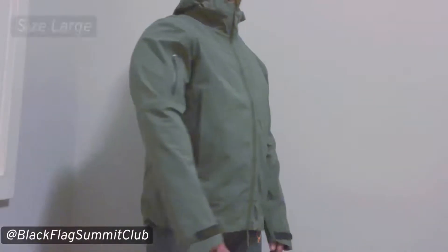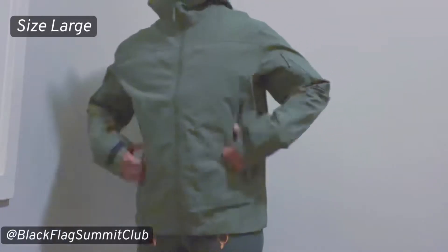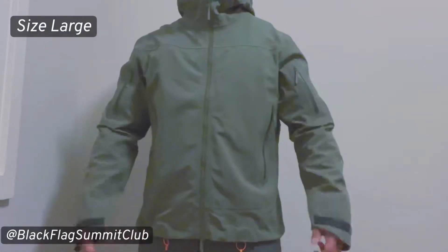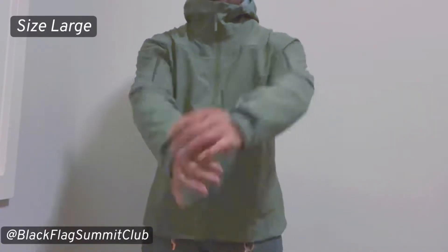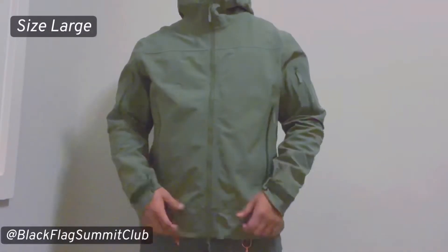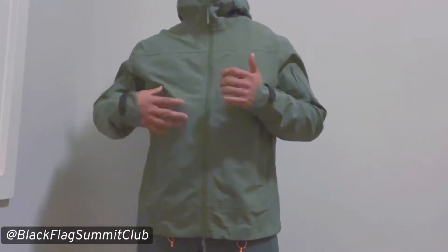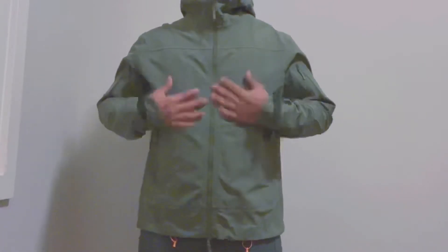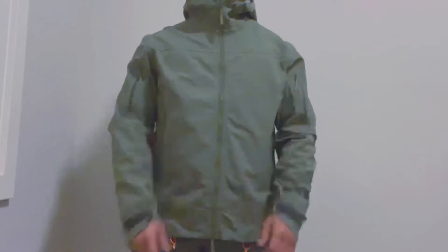Now trying the large — the arms are a bit long on me, and this is not cinched up in any way. The body actually fits okay if you like it to be a little more roomy. You could cinch up the cuff tabs a bit to bring up the sleeves, which works pretty well. Definitely if you're going to be layering the Defiant over something like a Stratus hoodie or anything thicker, I'd recommend going a size up. But if you're wearing it primarily with thinly insulated layers like a light fleece, a t-shirt and long sleeves, going with your normal size is just fine.